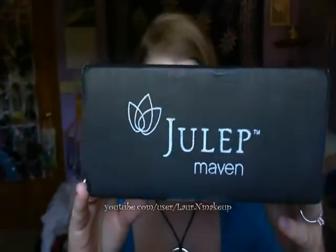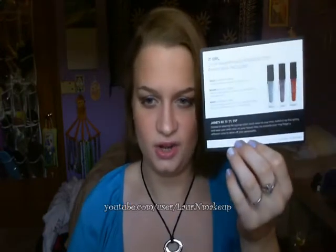Hey everyone, so today I have a video of my next Julep Maven box. If you remember in my other Julep Maven box video, I said I wasn't going to get any more of these, but I'll explain what happened at the end of the video. So let's get going on what's inside. Opening it up, it's the It Girl line again and it says 'Welcome Maven again,' and I'll explain why.